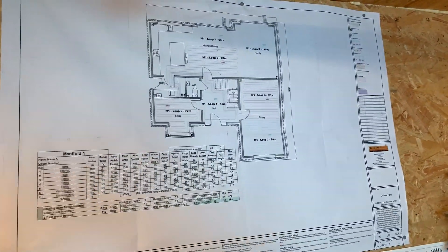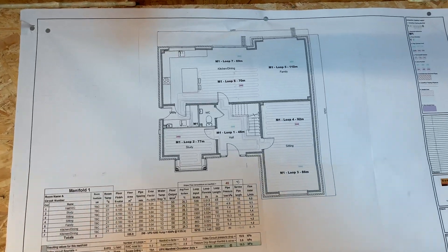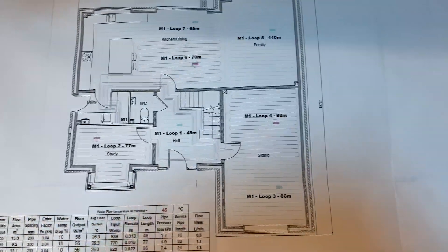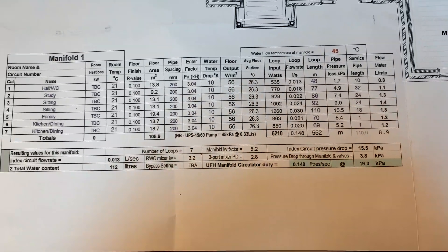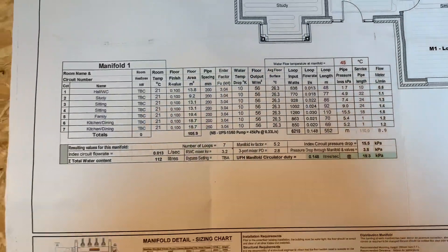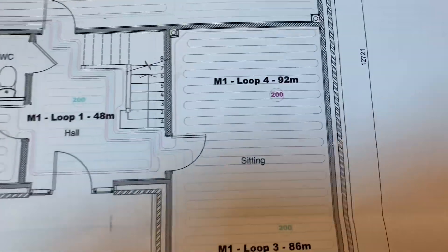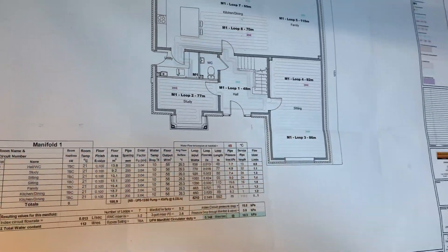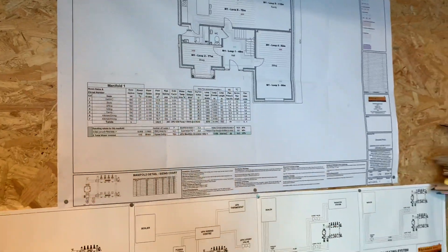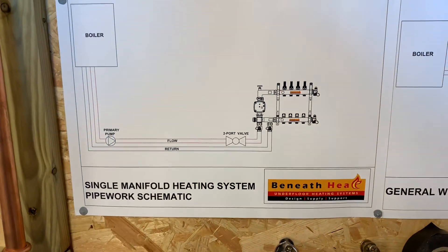Once it's been sent to the office they will produce a drawing like this one. It tells you all the flow rates, temperatures, sizes of the loops, and what circuits you need to do — it's a very detailed drawing.